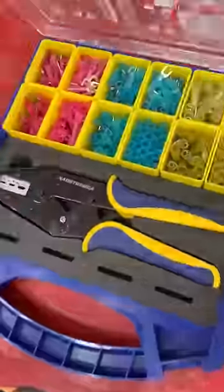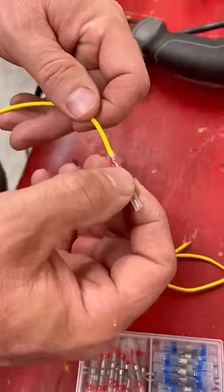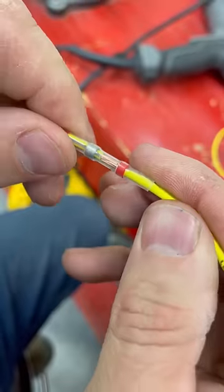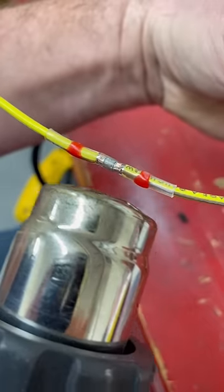A bunch of you commented on my trailer rewire video that you prefer solder connectors over the crimp connectors I used. So I ordered some solder connectors from the same manufacturer to compare. This is not an ad, and I don't even know how to pronounce their name, but I really do like their products.